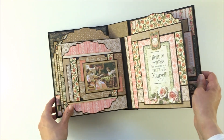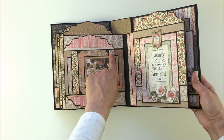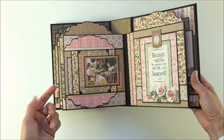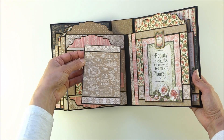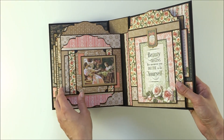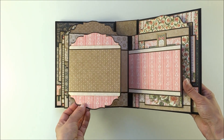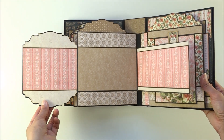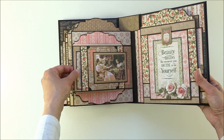On the next page you have another pocket. I rounded the corners, and you can place pearls or rhinestones on the corners if you want to. Inside is a photo mat. This one opens and it's closed with a magnet. Here you have another beautiful flap that is die-cut from both sides and it opens, so you have really lots of room to store your pictures.